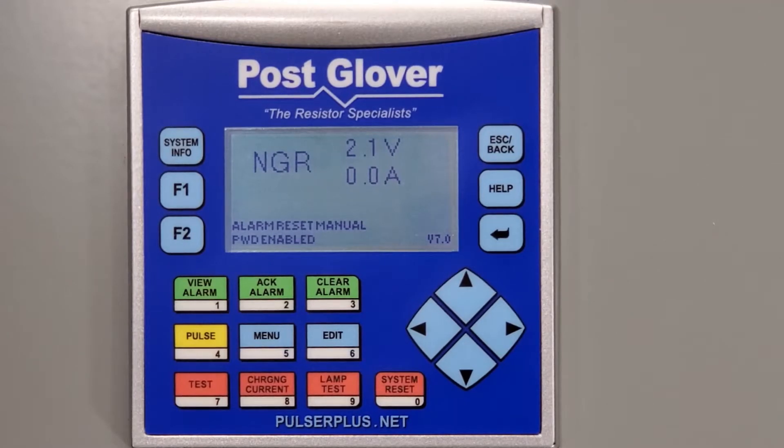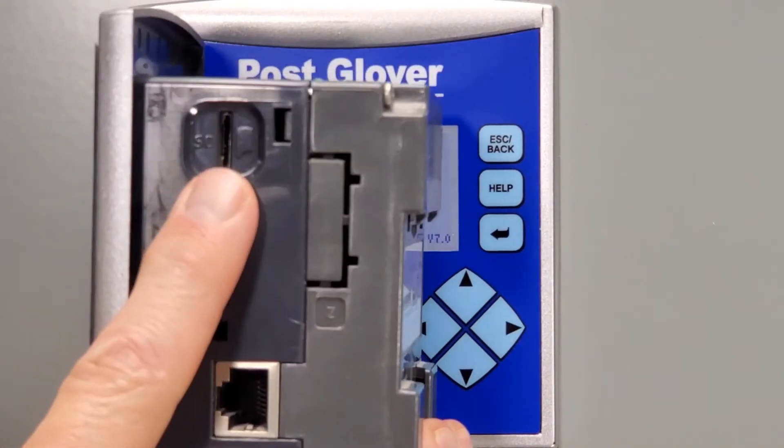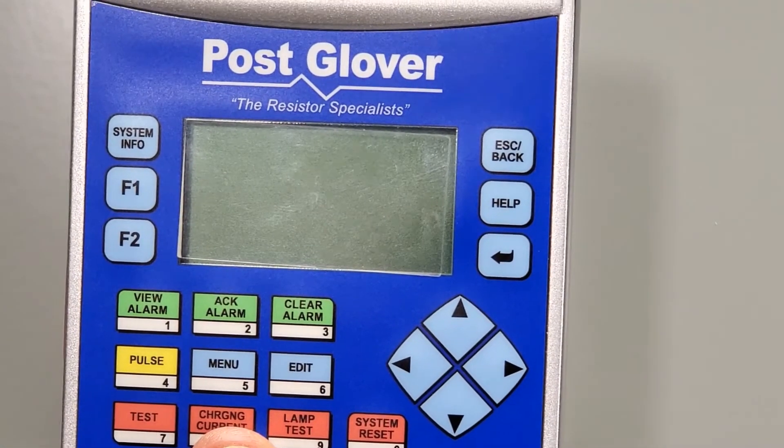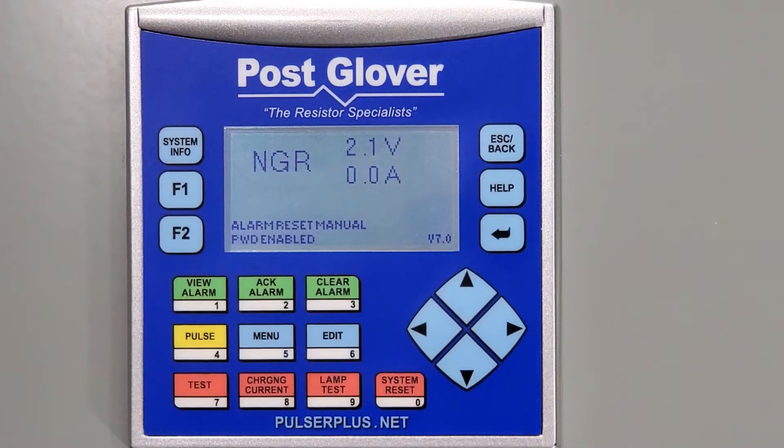This instructional video is generic for all of our Pulsar Plus .NET HRG systems dating back to about 2010. The latest version of the firmware can be sent to you by PostGlover either by email or we can send you a new SD card. The SD card is installed in the small slot on the PLC that's on the inside of the unit. Please note that you cannot change the name of this file or it will not load correctly. You will also need to note the name of the file so that you know which one to choose in case there are multiple versions on your SD card.